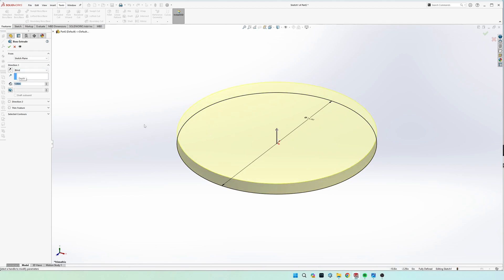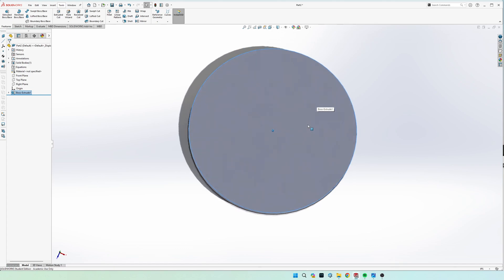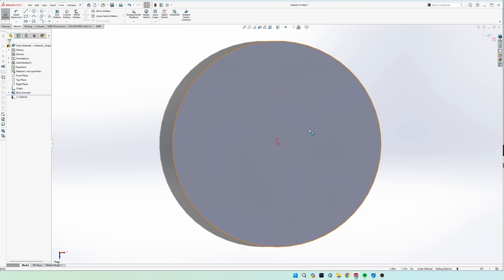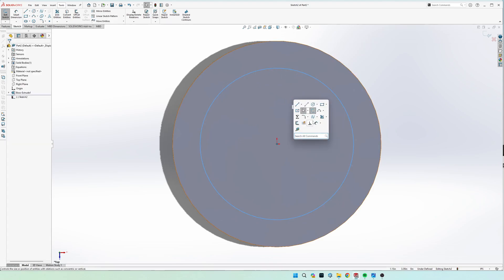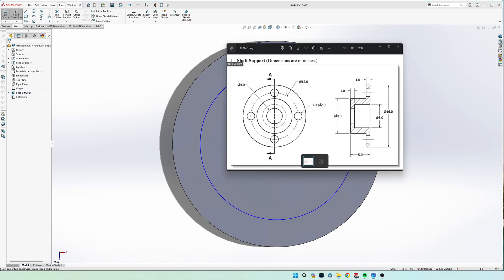It doesn't matter which way you build it, but it helps if you build it all in one direction — either all pieces coming out of the page or all going into the page. I like to draw with pieces going into the page so my sketch plane stays on the very top. Hit the check. Now we have that one inch disc. Start a new sketch on this same face and draw another circle, making sure to start from the center so they're concentric.